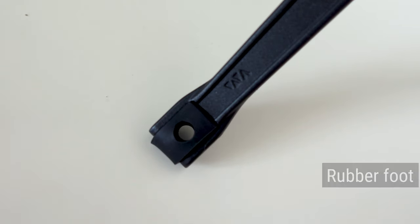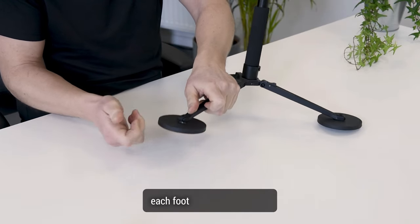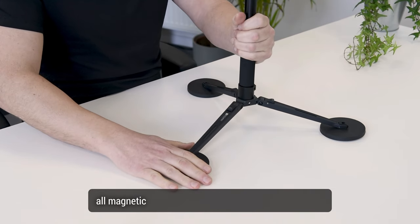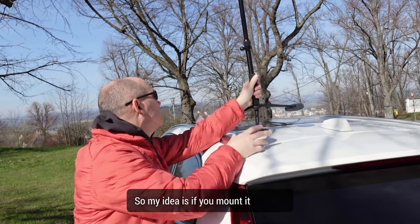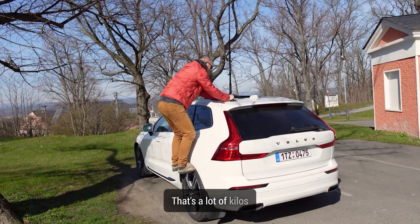Each leg has a rubber foot with a quarter inch thread, giving you the option of mounting a magnetic Popeye on each foot. So when you mount it on a metal surface, all magnetic Popeyes are absolutely flat with your metal surface. If you mount it on a car, you have a maximum pull force of 42 kilos for each Popeye — that's a lot of kilos.